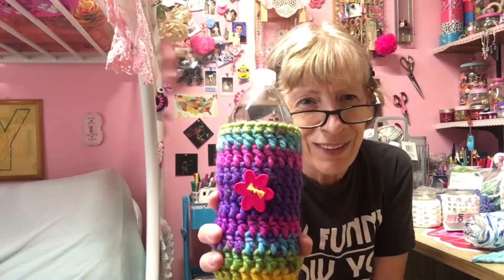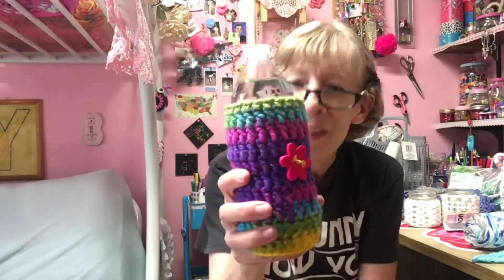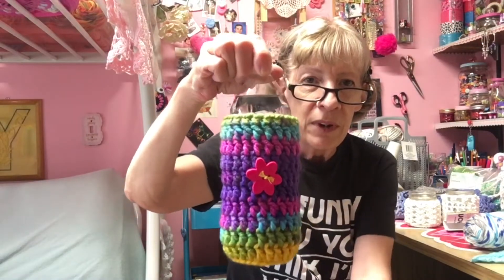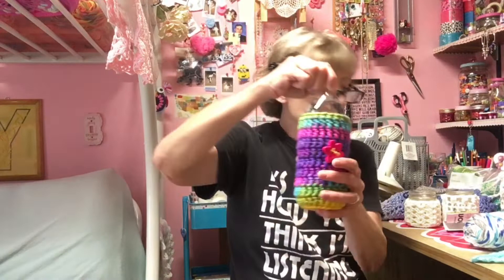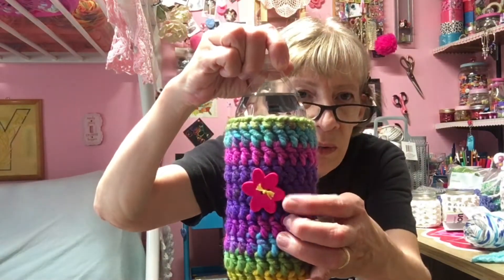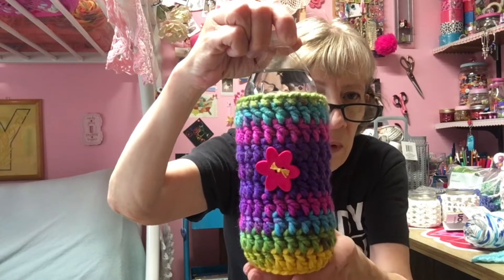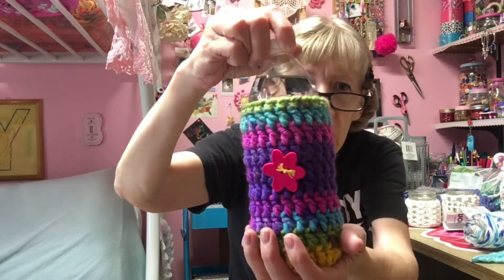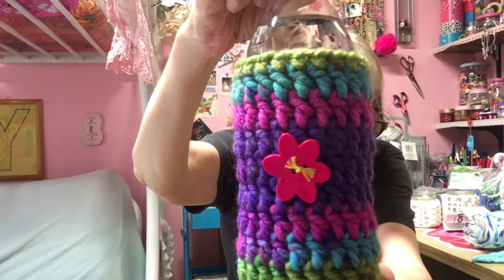I also completed a water bottle cover. I still have to get a strap for it from the Dollar Tree. This is made with Loops and Threads Charisma and the color is called Passion — the colors are really bright and vibrant. I glued this button on and then sewed it on, and I used yellow to make it look like stamen, but it didn't quite work out too good. Good enough though.